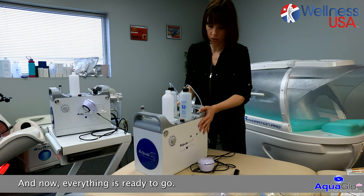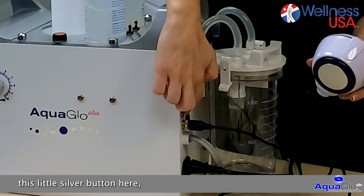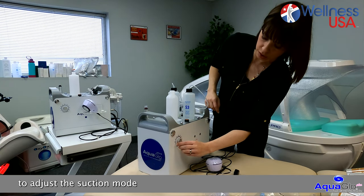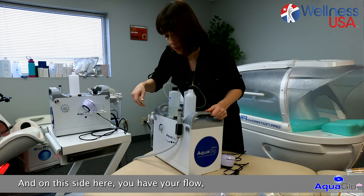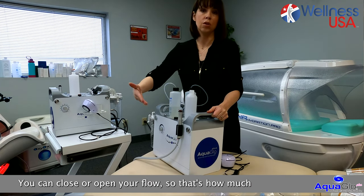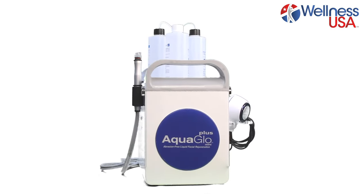Now everything is ready to go. The switch to turn on your machine is in the back — on and off. For the cryo handpiece, there is a little silver button, also on and off. On the side you have the pressure to adjust the suction mode, all the way from 0 to 10. On the other side you have your flow, going from minus to plus — very easy. You can close or open your flow to control how much solution is released during the treatment. And that's all you need to know about the setup of your machine. Thank you.